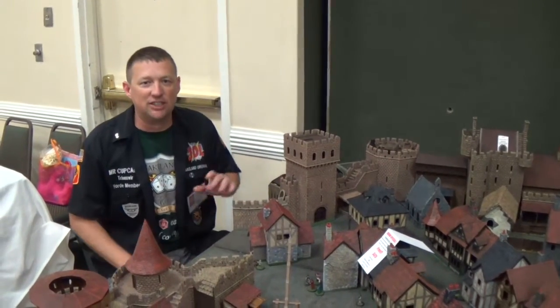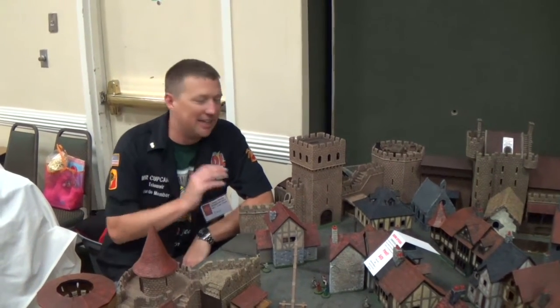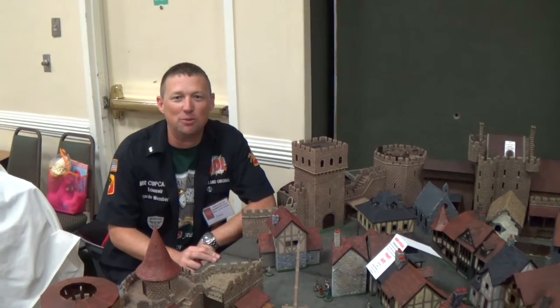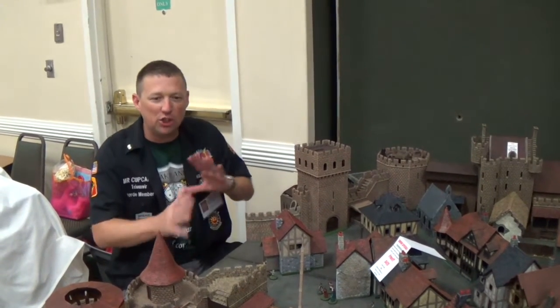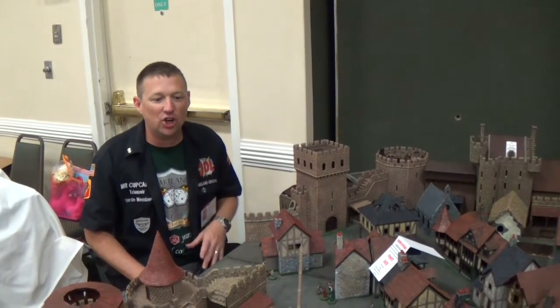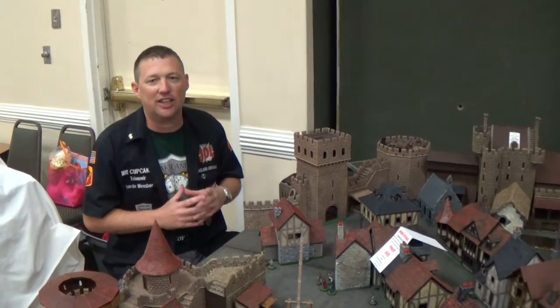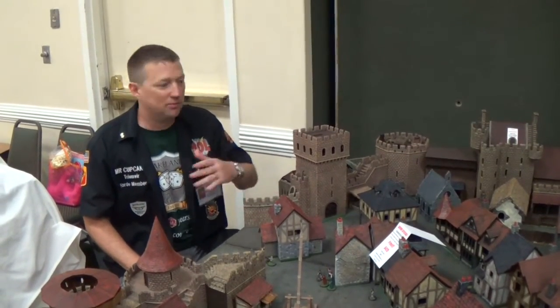Hey y'all, this is Mr. Cupcake here for the Just Dice League, and I'm here at Curricon 2016 where I had the opportunity to get my hands on the Castle Kickstarter 2 by Miniature Building Authority. We're just going to do a quick run through of some of the pieces that they're going to be adding. Those of you back to the last Kickstarter, this is all going to be compatible — it's all going to be modular just like the last one. So let's have a look.